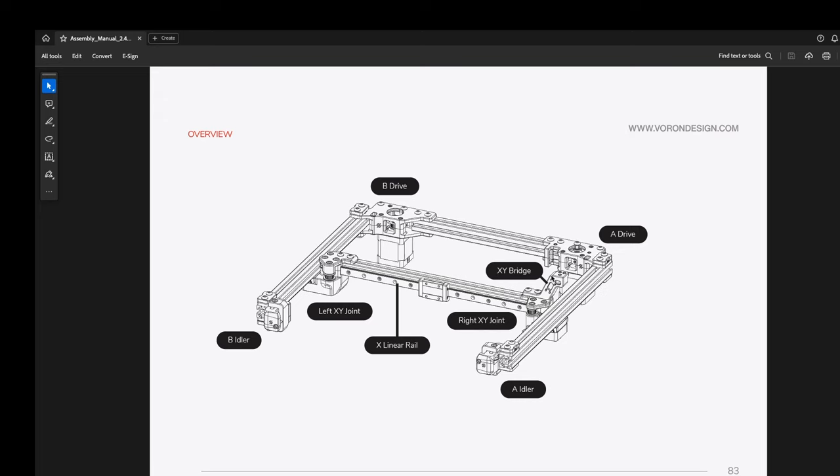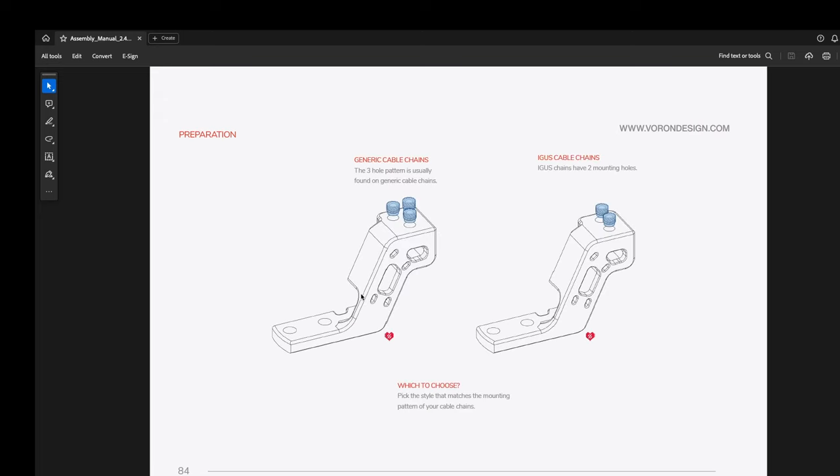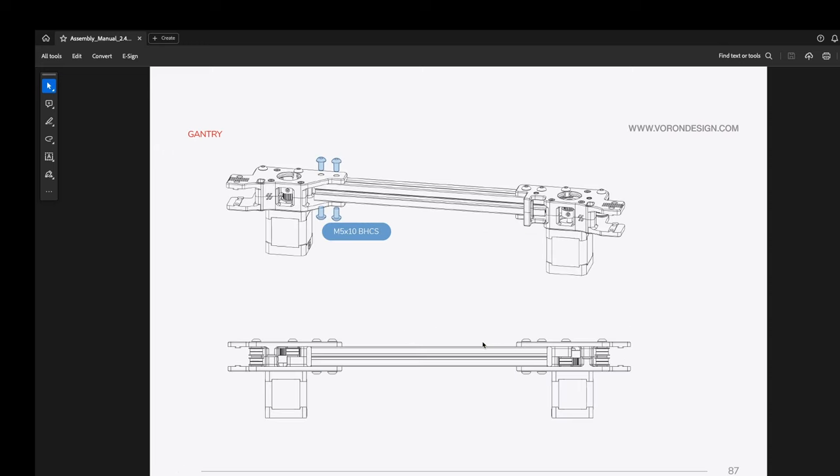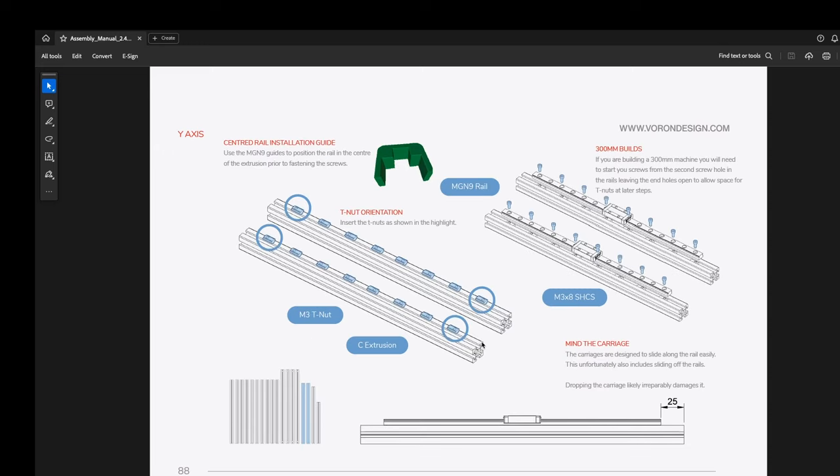I'm going to point out this XY bridge here — that's actually part of this step. You have two different ones: a generic table and an Igus cable chains mount. I'm not sure what the difference between the two are, although this looks to be the generic. So it looks like I'm going to need my extrusions and the motors I put together. I'm just installing everything, so that looks pretty simple.